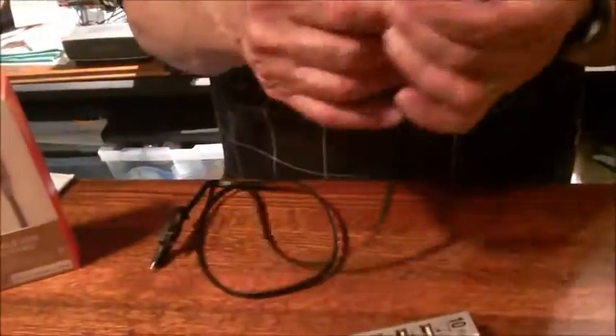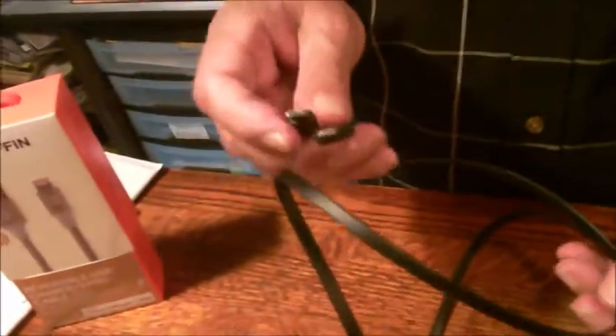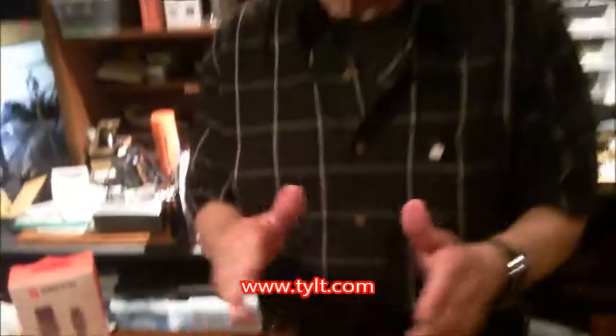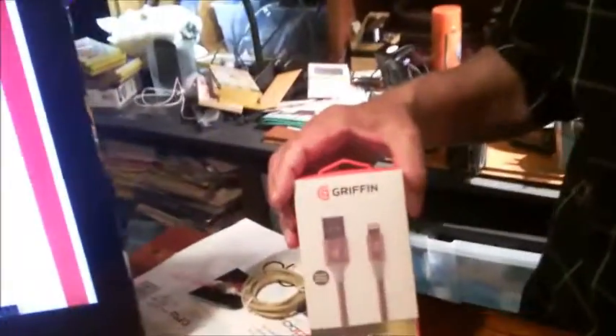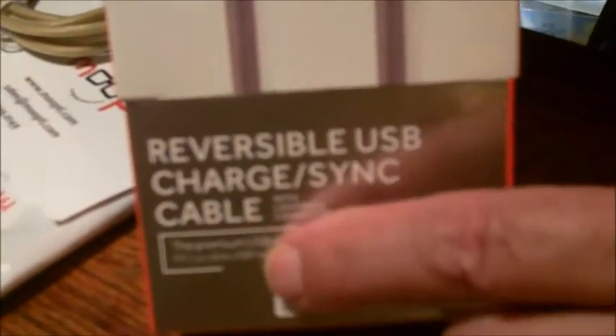I am an Android person. Doesn't matter because this opens up, and now there's micro USB for my Android device. So this is a very nice cable from Tilt. It's a flat cable, so it's very hard for it to get tangled up. It has the double connector at the end, and that reversible USB connector at the other end. It's available in a lot of colors, and depending on the size, anywhere from $25 to $30.